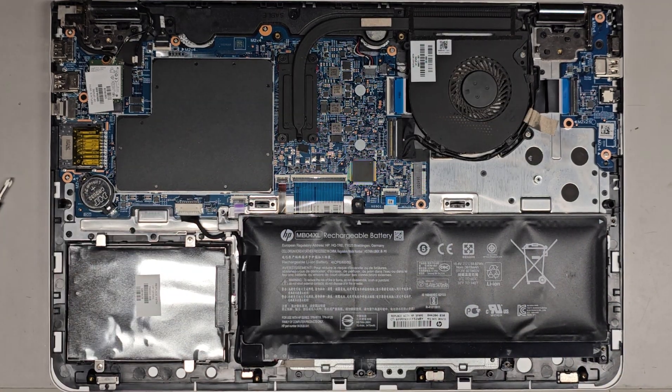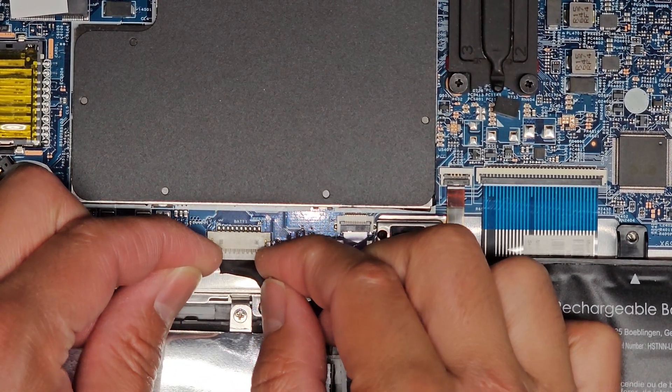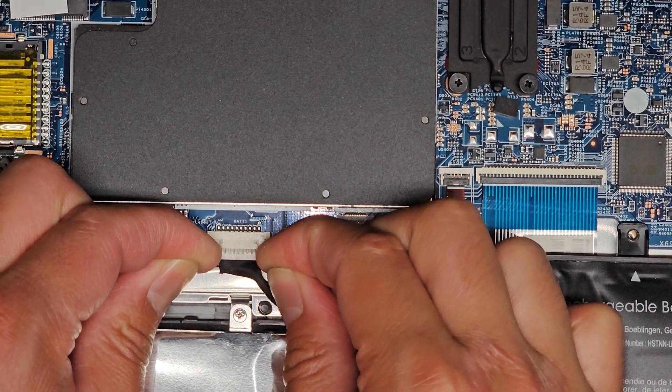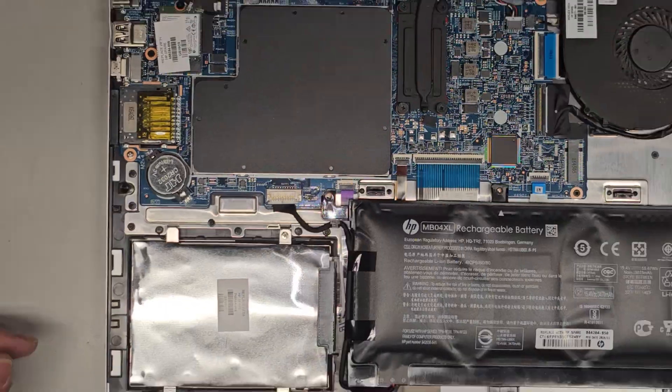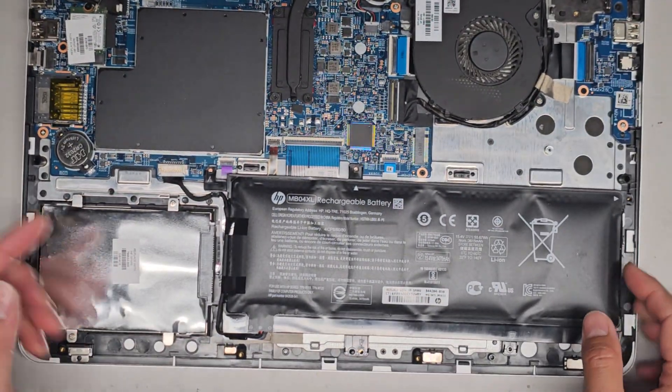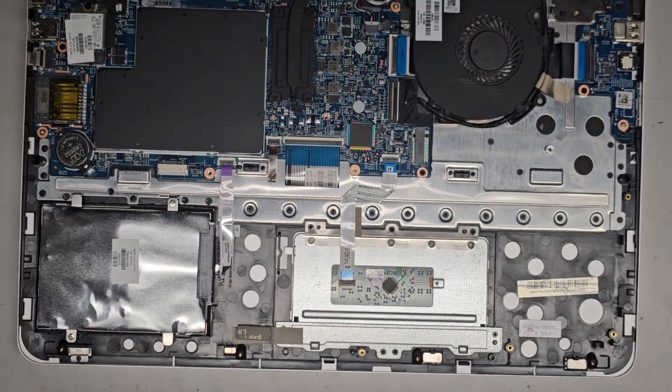Then we have this little connector here — I'll zoom in. Usually what I do is at the wings, I grab it with my fingernails and wiggle it, and it walks itself out. Here's the battery — we're going to take this off. It comes out just like that. That's the old battery.